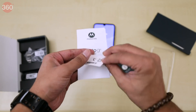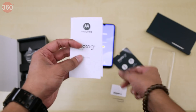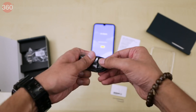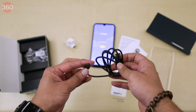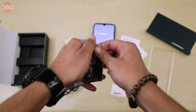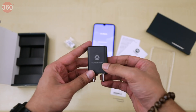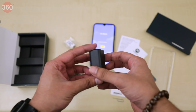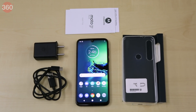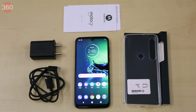There's a SIM eject tool and the usual documentation. Moving on, there's a USB Type-C cable, and finally the 15W turbo charging adapter.